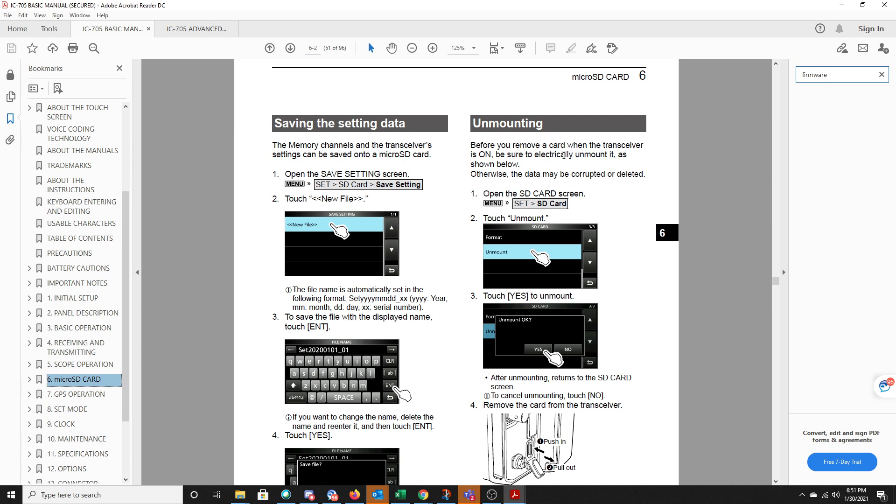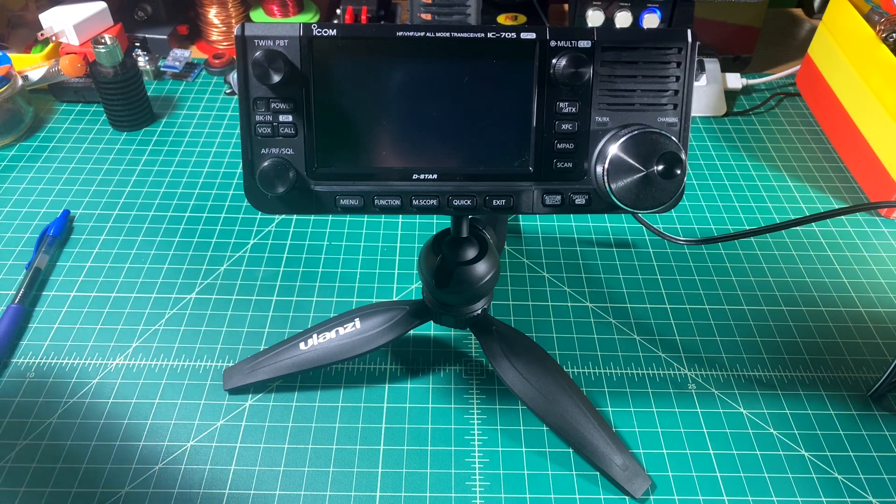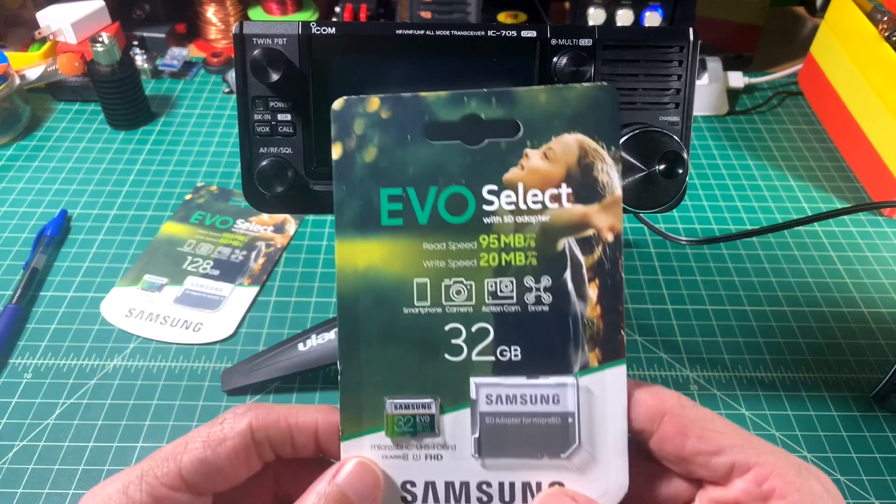It also goes through saving data and unmounting. Before you remove a card when the transceiver is on, be sure to electrically unmount it as shown — otherwise the data may be corrupted or even deleted. I was going to use this microSD card, but I can't, so we're going to go ahead and use this one instead.